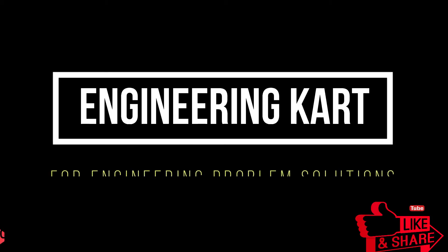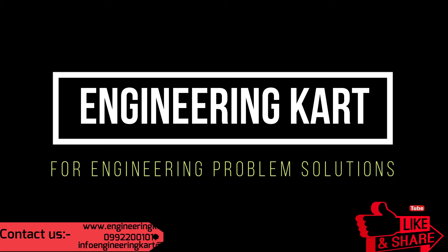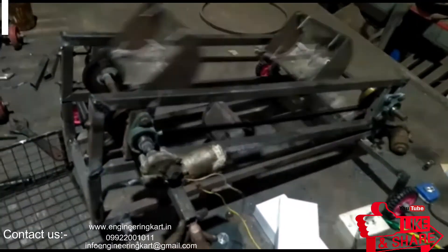Hello friends, welcome to our channel. We are bringing the best engineering technical projects for you. In this video we will see the manual operated road cleaner. We are helping hands for all types of engineering technical projects.